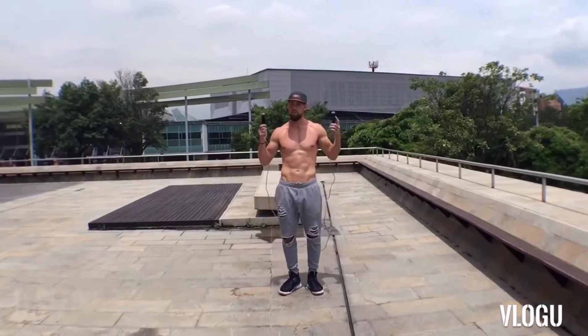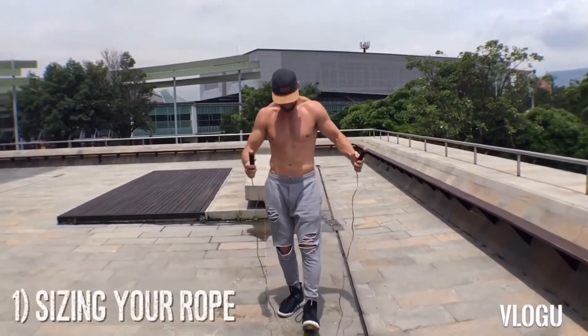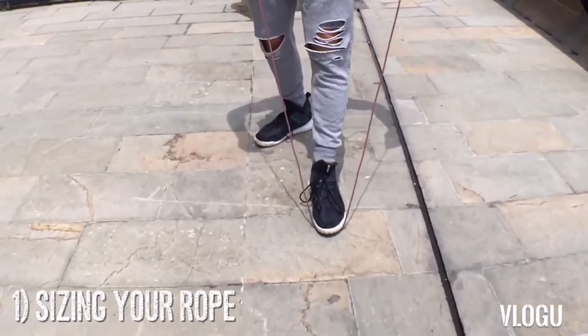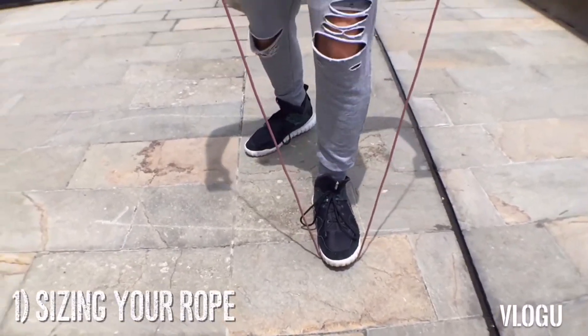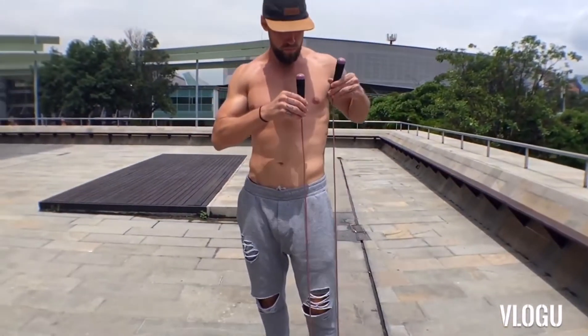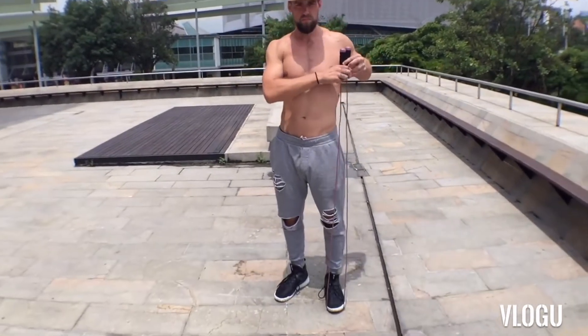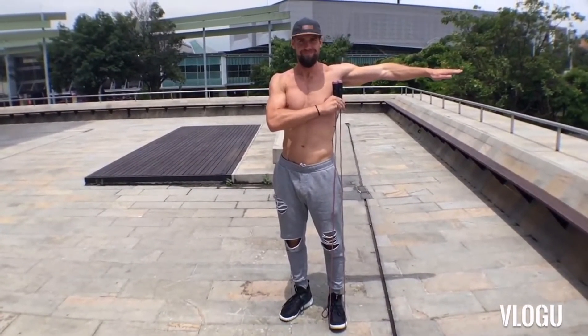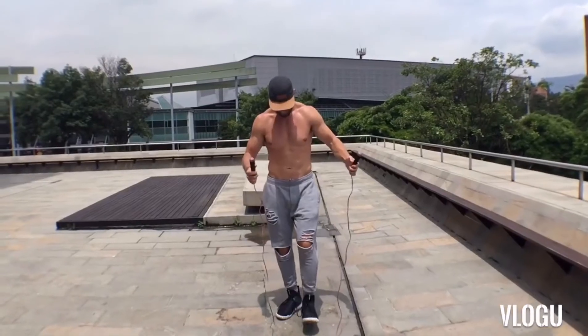To start off, we're gonna begin with sizing your rope. It's super important to have the right jump rope cable length. As you can see here, you can measure that by stepping in the middle of the rope and pulling the handles up to your nipple or chest area. The rope handle should be right underneath my armpit.